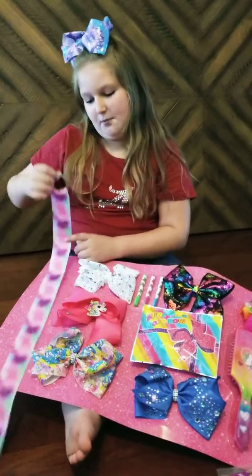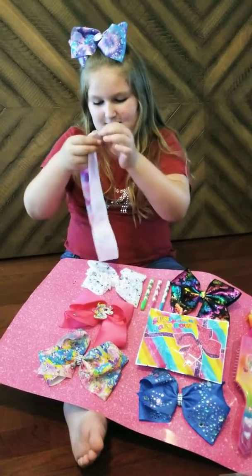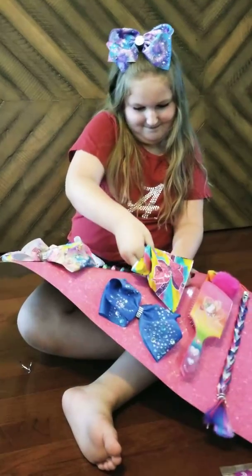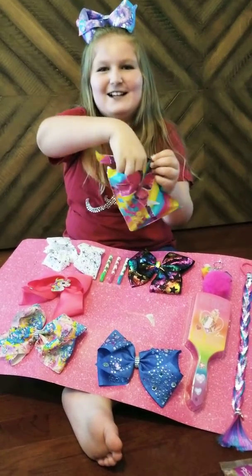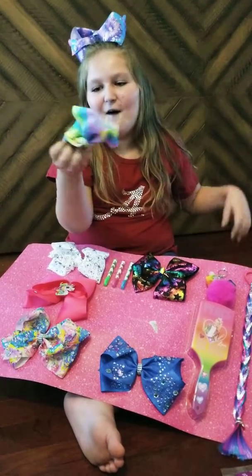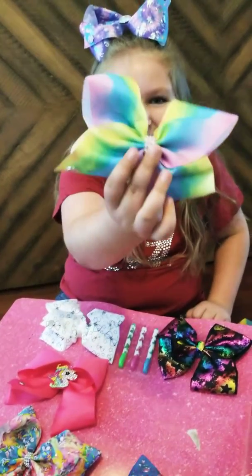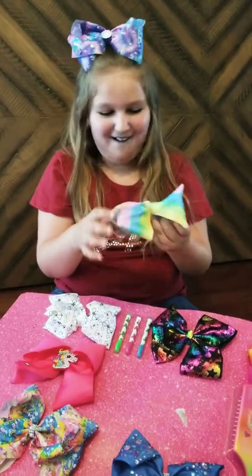First, we have this Jojo bow holder — it has the Jojo symbol and it's really pretty. Now it's time for the mystery bow reveal! I'm gonna let you two see first. Look at it — it even has a Jojo symbol on it, and it sparkles. That's such a pretty bow.